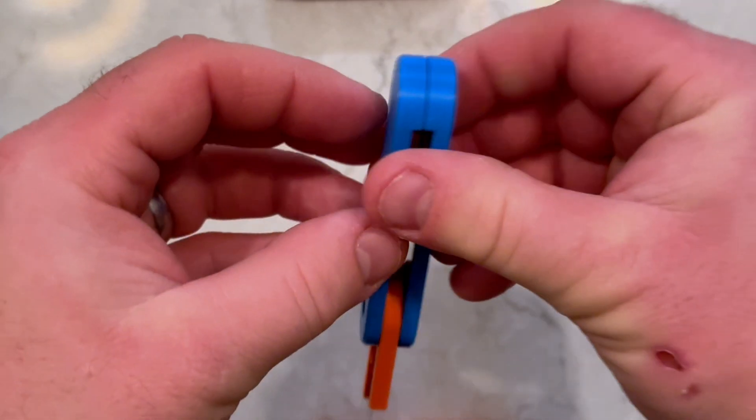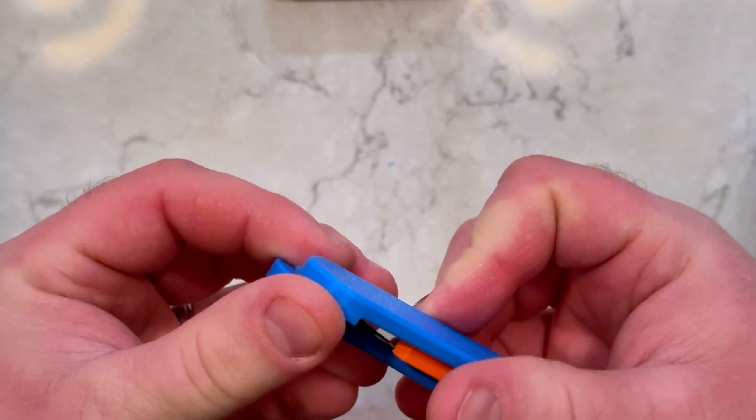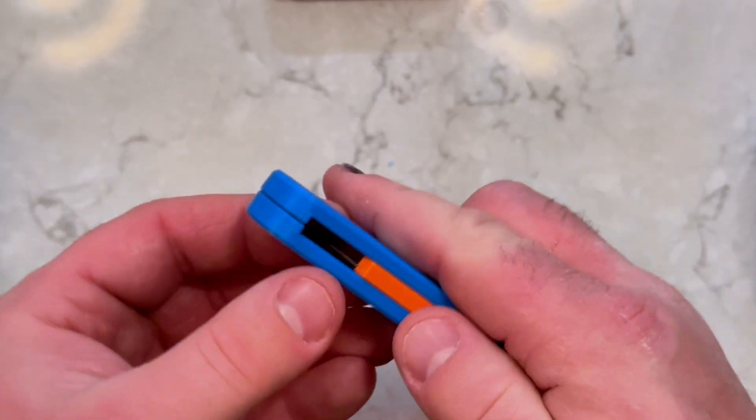To close the knife, follow the same steps you took to open it. Once the magnets snap it closed, the knife can't be opened unless you pull apart the wings.